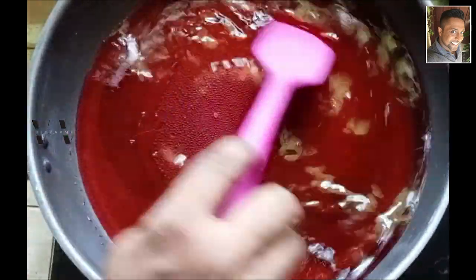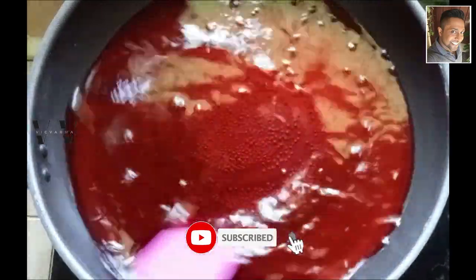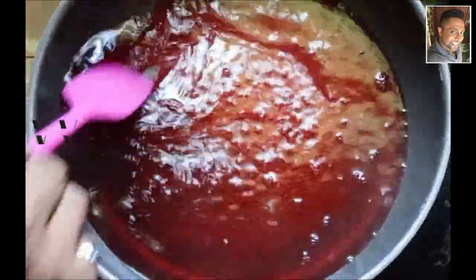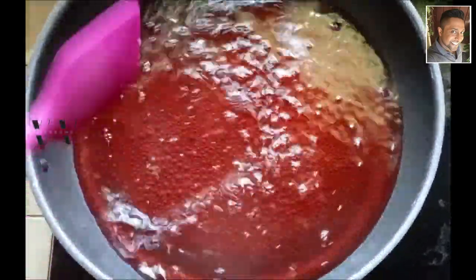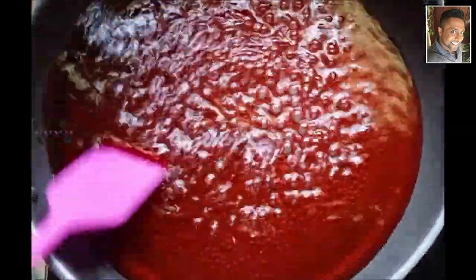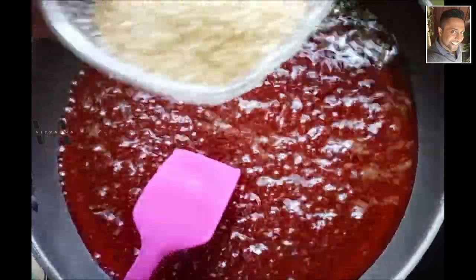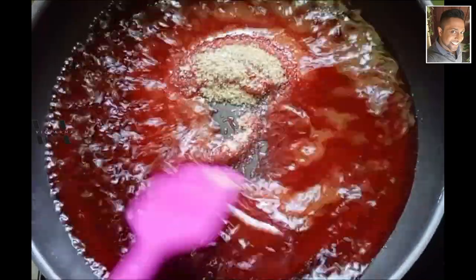Heat the pomegranate juice until it becomes half — about 200 to 250 milliliters. It has now reduced to half the original quantity, about 250 ml. Now we'll add the 100 grams of sugar and let that dissolve.